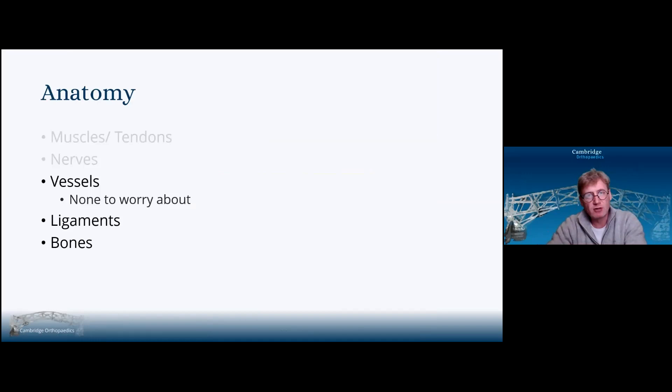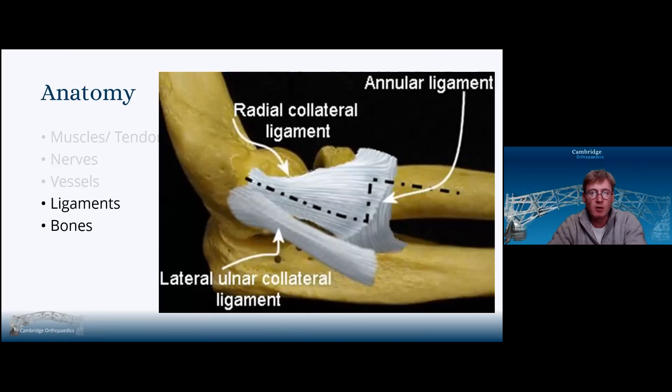There are no real vessels to worry about on the lateral approaches to the elbow. The ligaments we worry about include the lateral collateral ligament complex, particularly the lateral ulnar collateral ligament. We have the lateral ligament complex proper with the annular ligament and the lateral collateral ligament coming from the lateral epicondyle and inserting into the supinator crest.